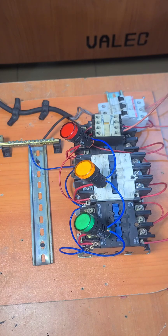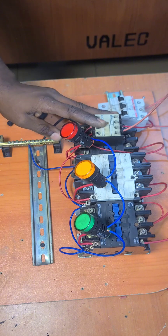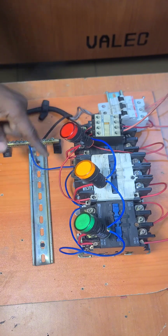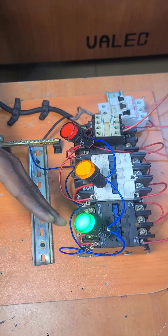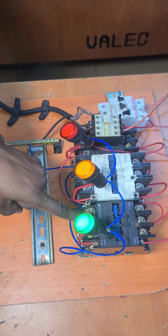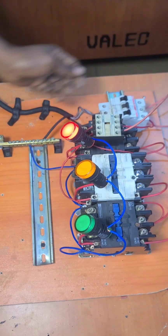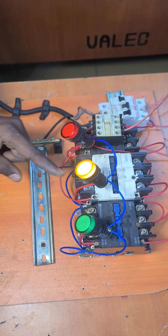Good afternoon and welcome to today's class. We are going to continue from where we stopped on this automatic phase selector. In our last video, we used this indicator to show which contactor is in use. If we are using the blue phase, it shows this indicator. When the yellow phase is available, it disconnects this one and takes over. When the red phase is available, it disconnects this one and takes over. And when only these two are available, this one takes over while the other remains idle.